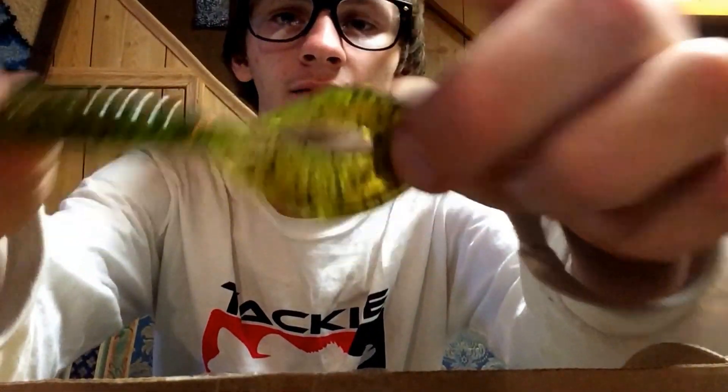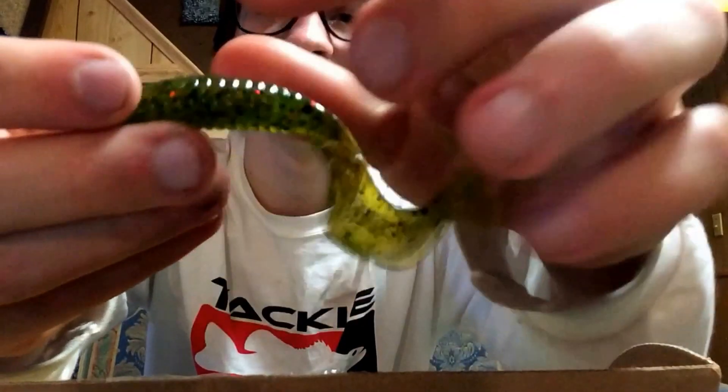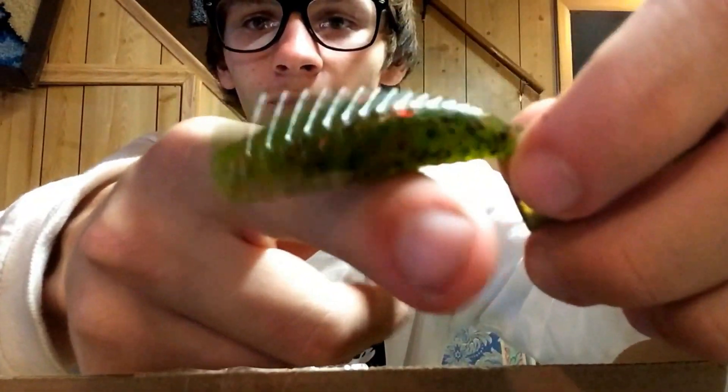They've got coffee scent — smelt that right away. So it comes like that and then you just tear it, and there's your Rage Tail. I love the smell of that coffee.